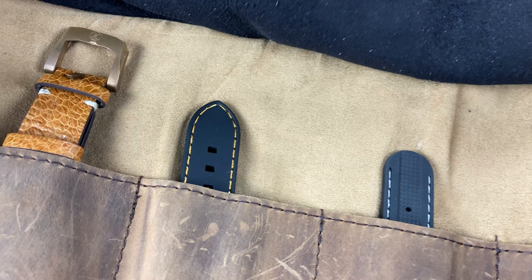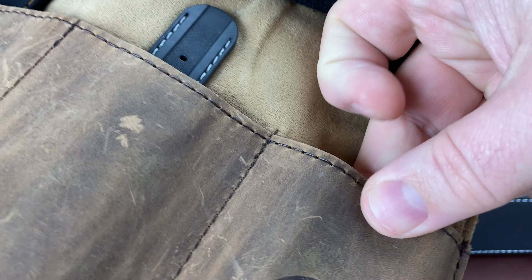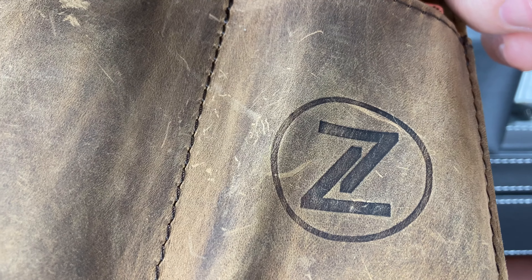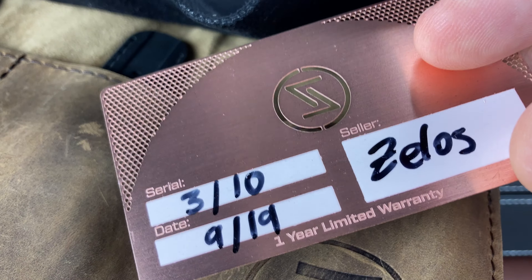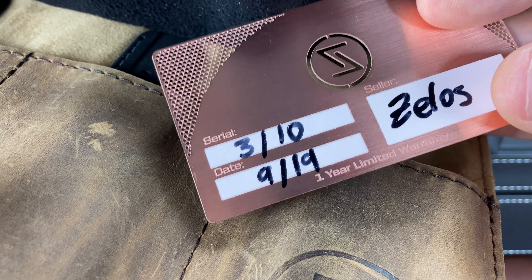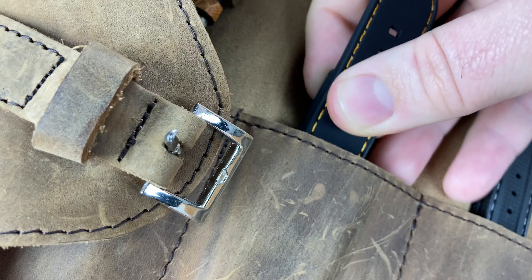It's got this leather watch roll. As I get it opened up — okay, so I'm guessing some of these are straps; there should only be one watch, I believe. Okay, well, that might look familiar to you. Even though this watch roll is unique — I've never seen a Zelos watch roll like this — we also have this, and if you look at that serial number, this is a pretty limited edition: there were 10 of these made, and apparently this is number three.